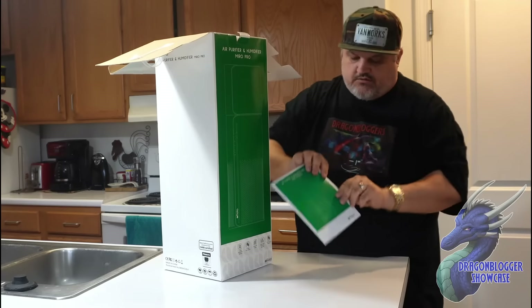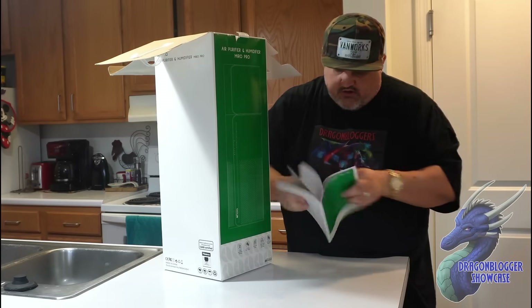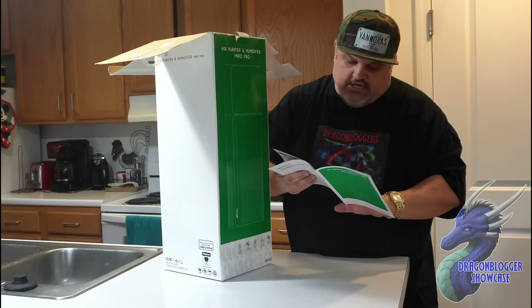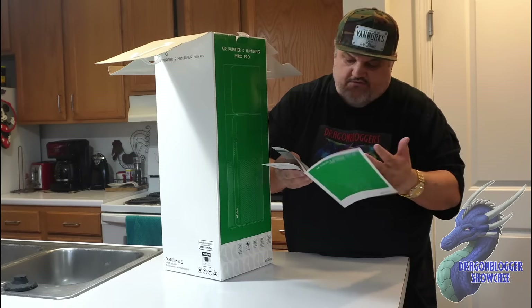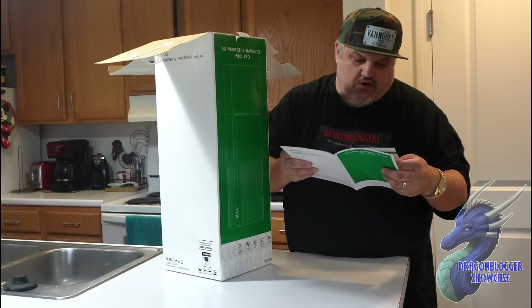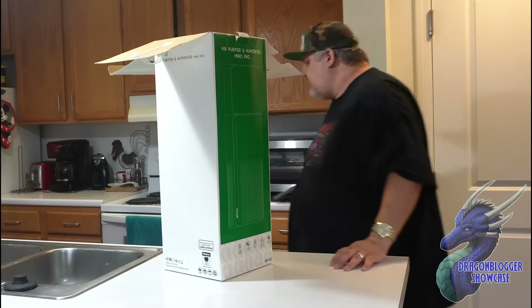The first thing you're greeted with when you open it up is the user manual, which pretty much tells you where the water tank is, the air outlet, the control panels, LEDs, air inlets, where to change the filters, and all that. Then you pop it open and it tells you how to open and change the filter. They give you the little book if you need it.